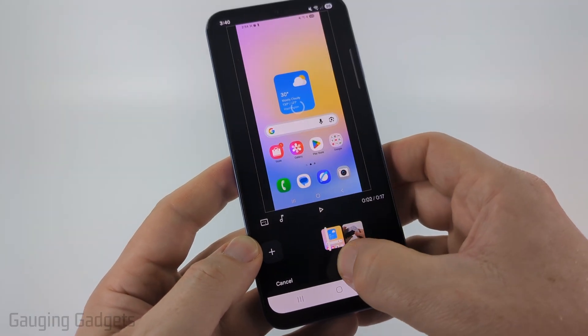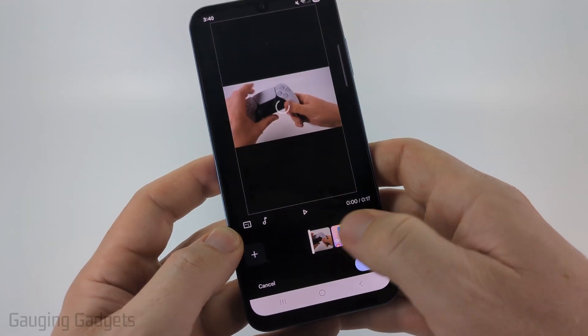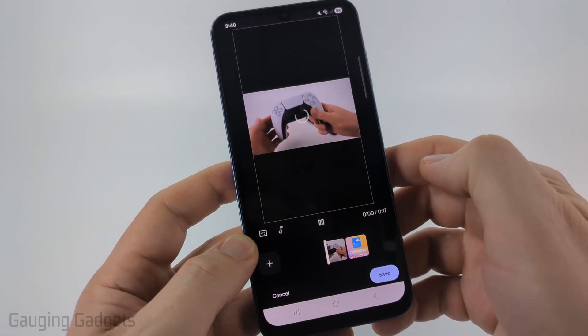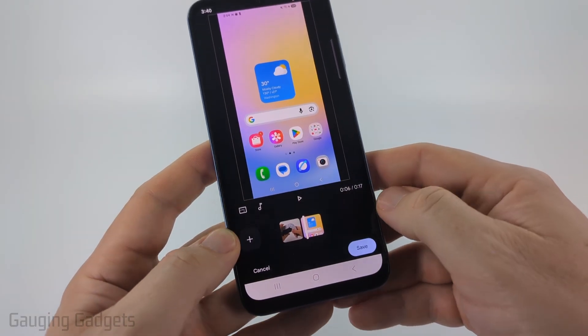Now if I want to change the order of them I just need to long press and then drag it over to the other side so that it's in front of the other video and starts out with that. If I play it you can see that it goes over to the other video because they are now combined as one video.